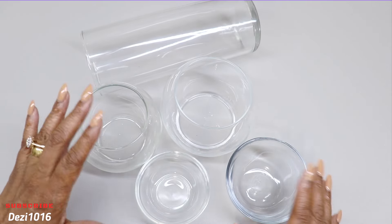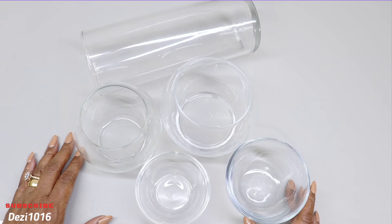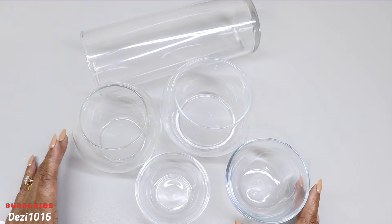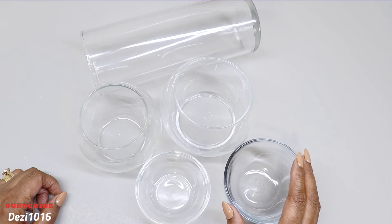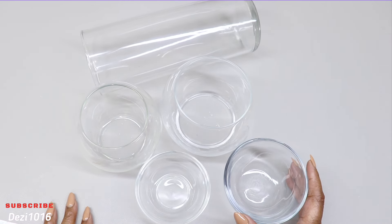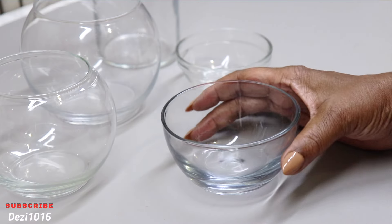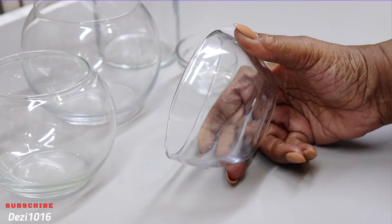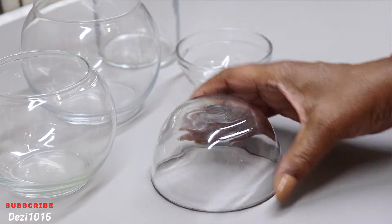Hey guys, thank you for joining me and welcome back. I hope you all are doing well today. In this video I'm going to create a couple of beautiful room decor ideas for you which are going to look elegant and add some interest to your home. The glassware that you see in front of you I picked up from the Dollar Tree. This round dish right here on the table I didn't get from the Dollar Tree so I won't be using that today.